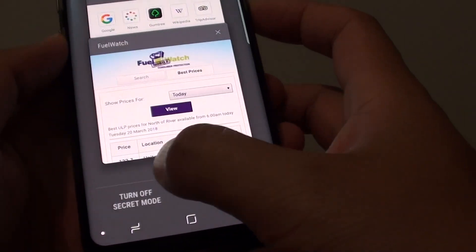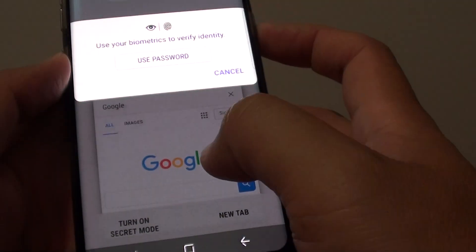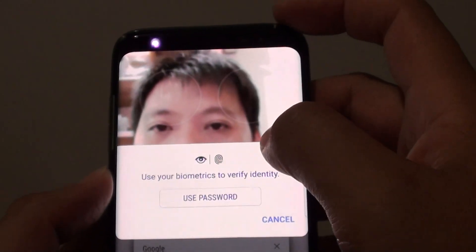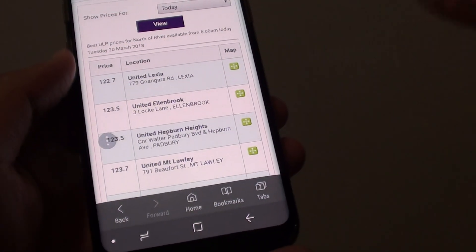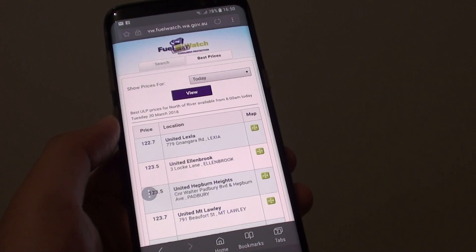Let's go back and give it a test. I am going to turn off Secret Mode and turn it back on. Once it is turned back on, you can see you can use biometrics to verify or use a password. That is how you set a password for your Internet Secret Mode on the Samsung Galaxy S8.